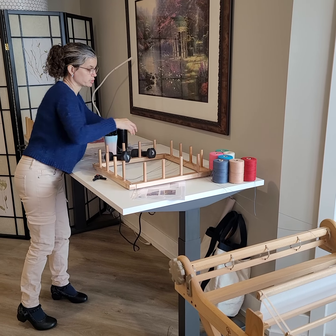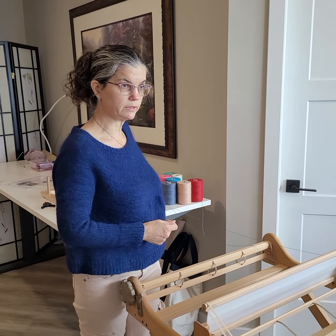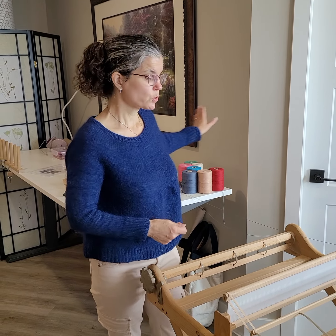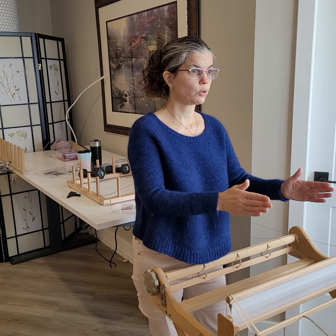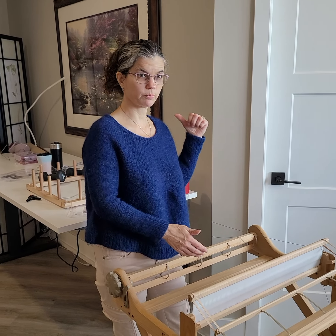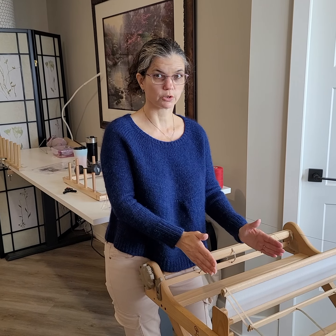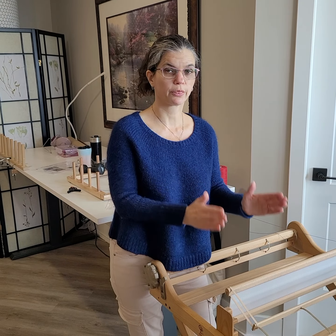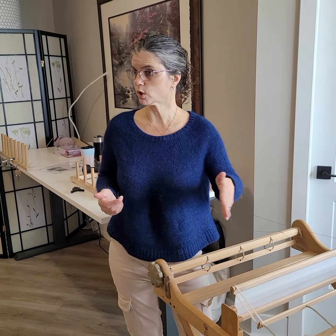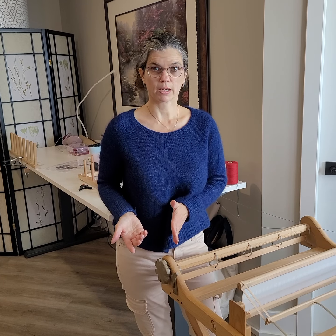There are other options — you could measure a string that's your 96 inches and leave the string on there. I kind of like the tape measure because we're going to do this again. We're going to warp about a third of it and then measure another path, and we'll have a completely different path right on top of the old one. Then when we've done the next third, we're going to do a third path.